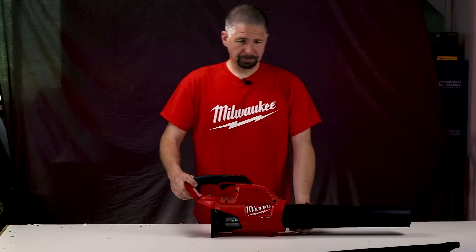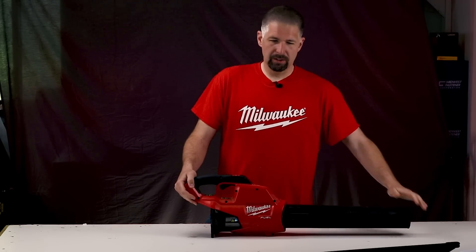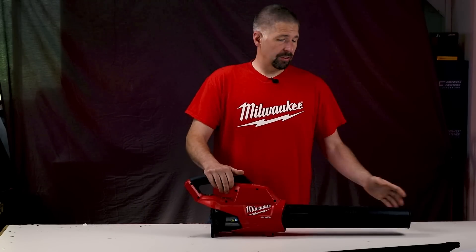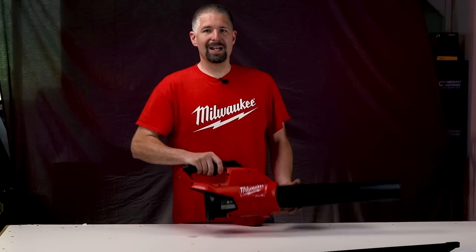With a 9.0 battery, you get a maximum air volume of 450 CFM and a max airspeed of about 120 miles per hour. The noise rating is about 63 decibels.